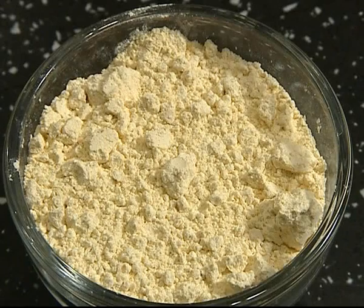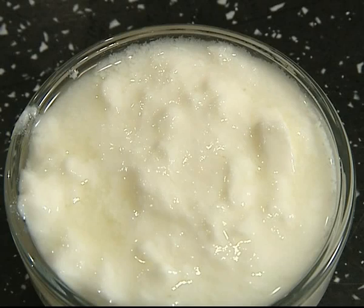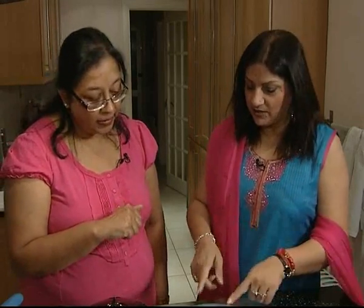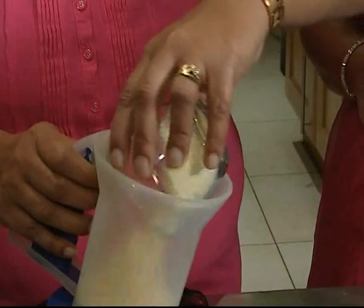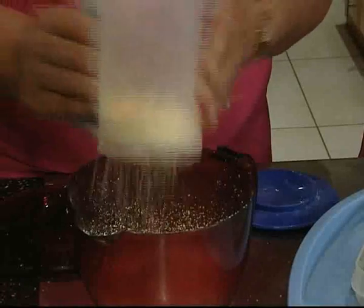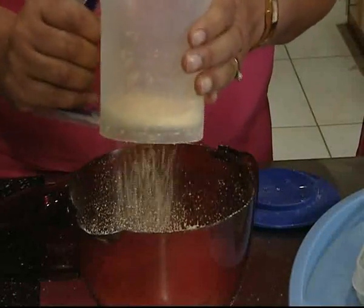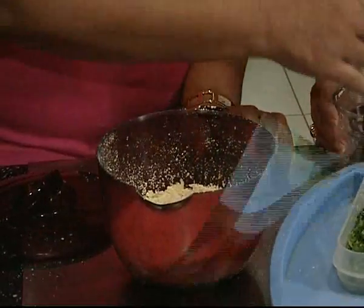First, we need 3 to 4 cups of gram flour, which we will be sieving before we start mixing. One cup of cold water and one cup of yogurt — the sour yogurt. And small cups of red and green pepper for garnish.